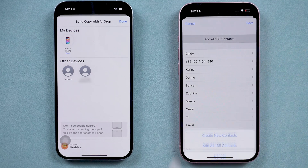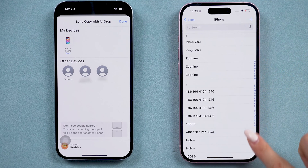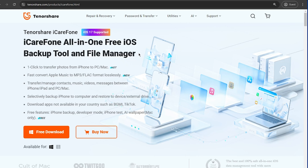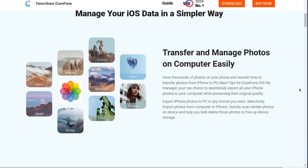But if AirDrop is not working or you reach the limit and you have a lot of contacts, you can get a free download of iCareFone from the link in the description to transfer your contacts. It's an award-winning software that you can easily backup, transfer and manage all your data. No matter if it's a full transfer or individual management, it will do this within seconds.